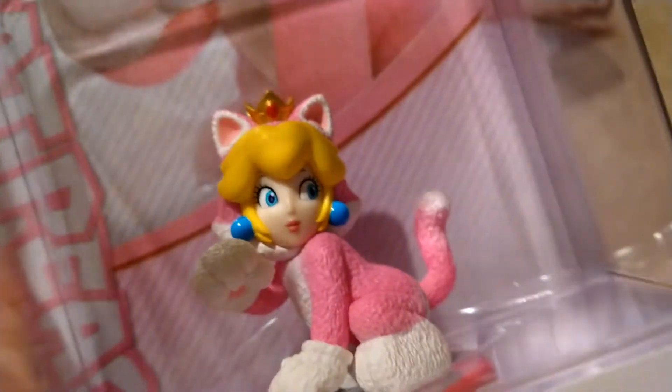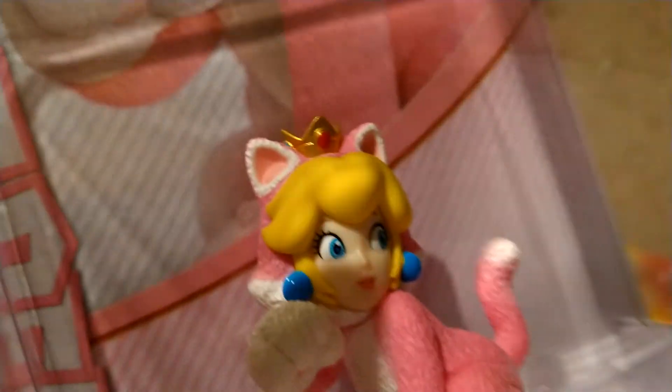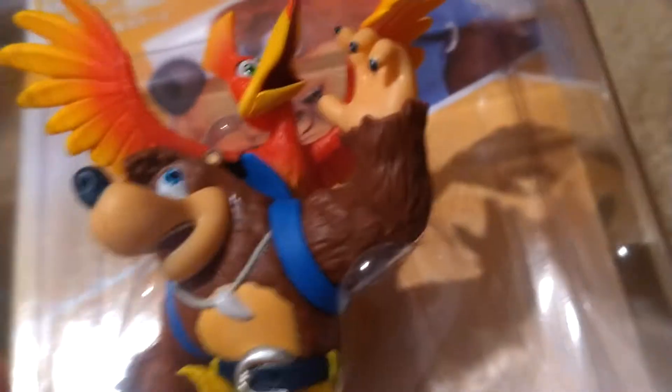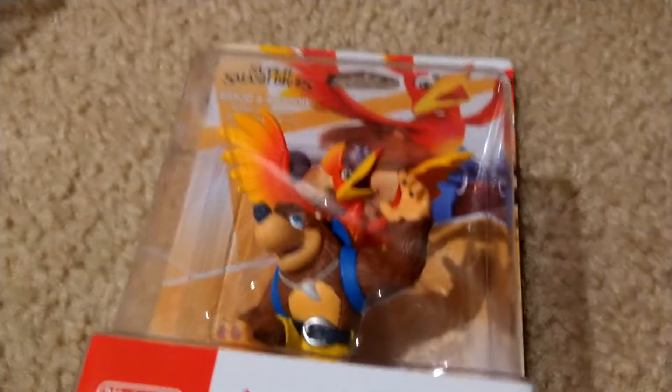For the Cat Mario and Cat Peach, they used a different material for the fur. They should have used that for Banjo and Kazooie because they actually have fur, but I guess they didn't want to do it and just used the normal material.